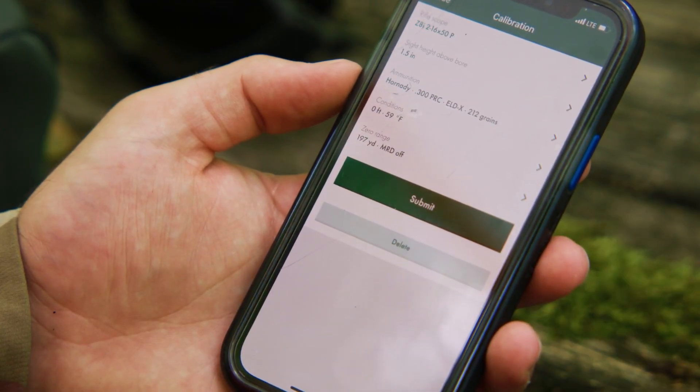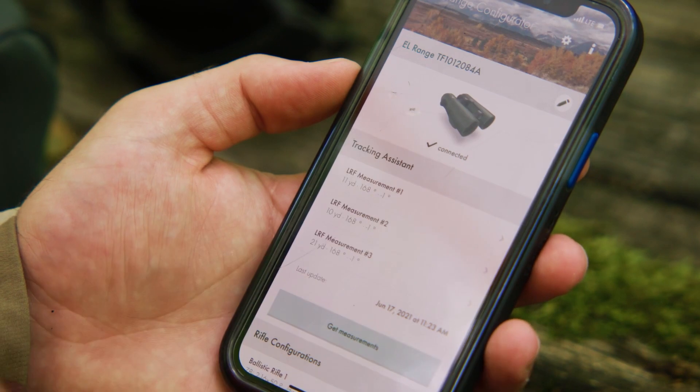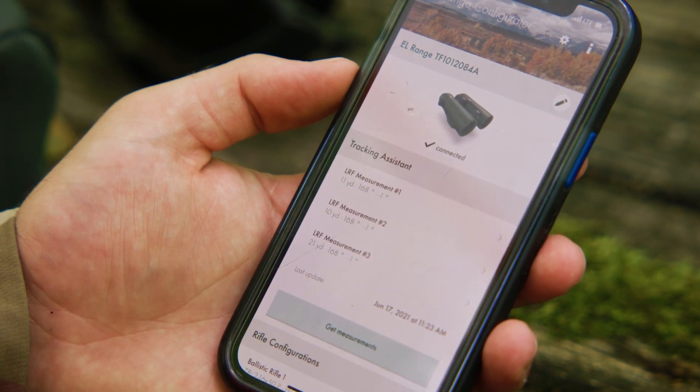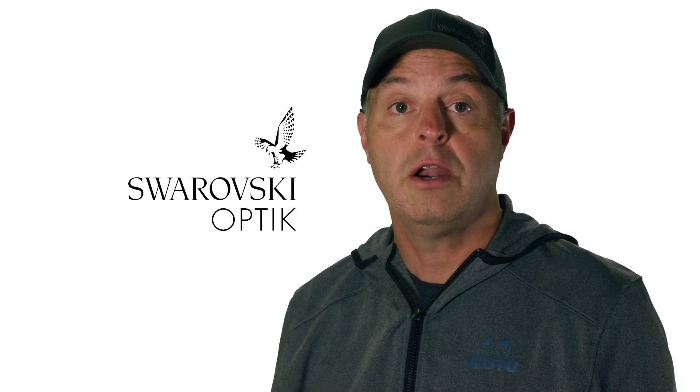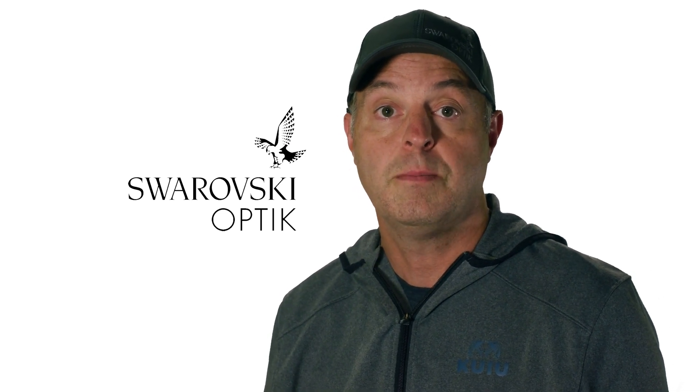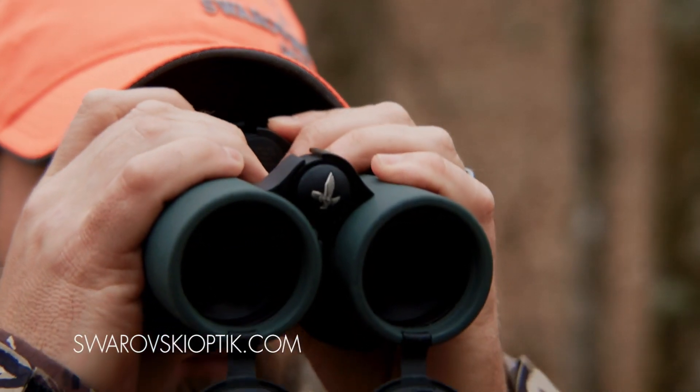Now you are back at the calibration screen. Hit submit in the green box. Hopefully this video tutorial helped. For more information on the EL Range with Tracking Assistant, please visit our website at SwarovskiOptic.com.